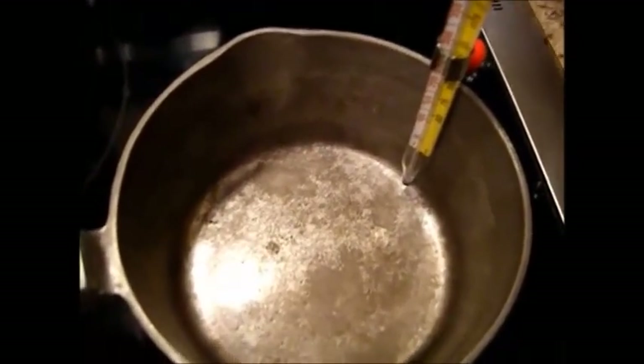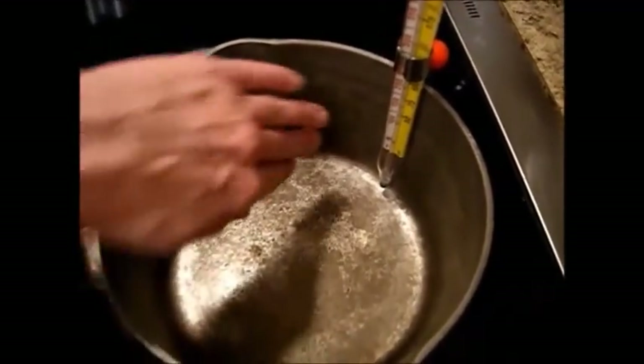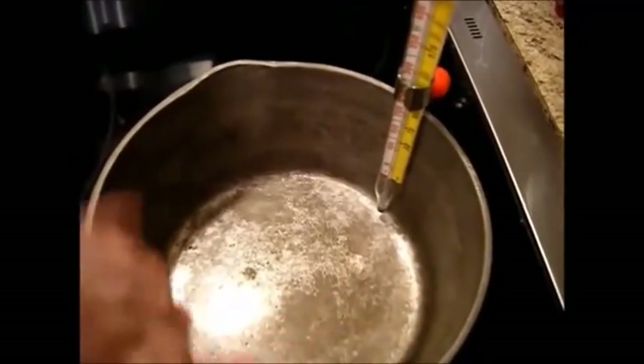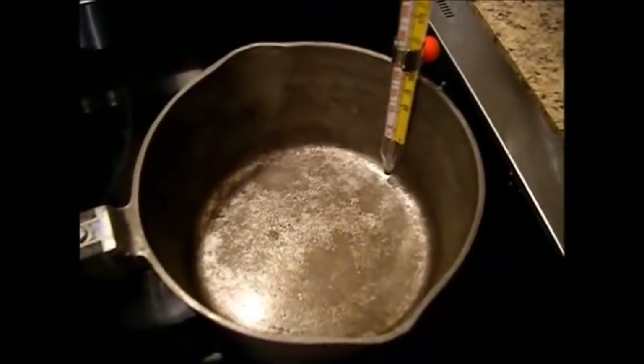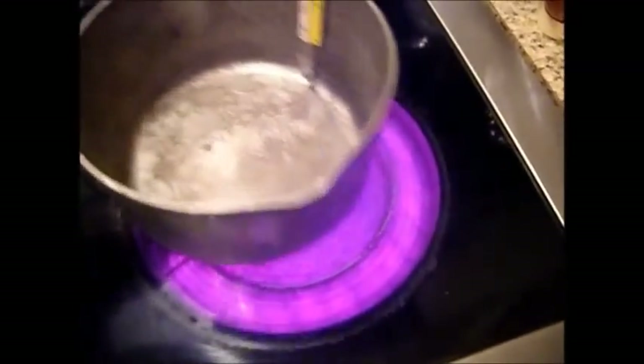Whenever you're making candy, you want to take a clean rag — make sure it's really clean and dry — and wipe down the sides of the pan so there's no sugar or any kind of food on the side. Now we're going to go ahead and turn on our stove to medium-high heat, both burners going.